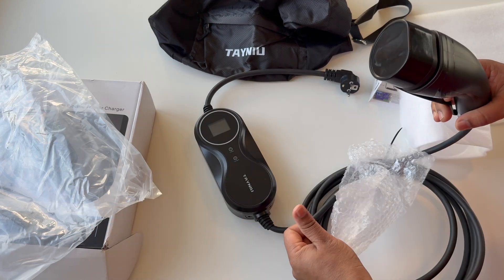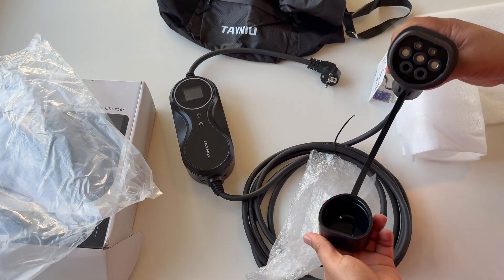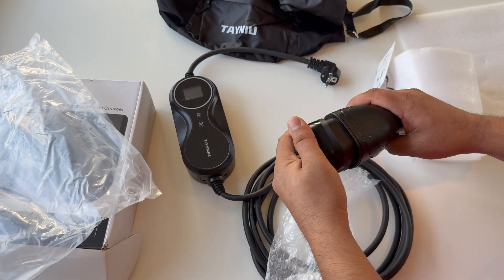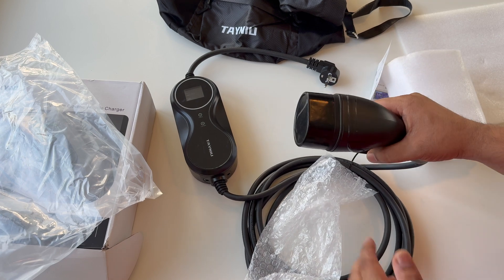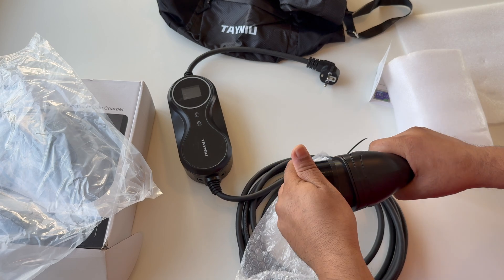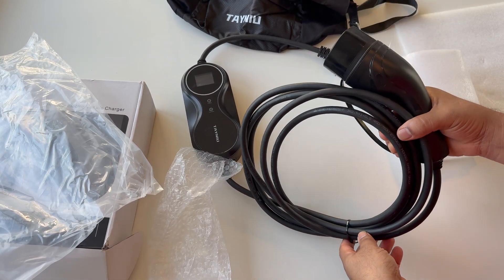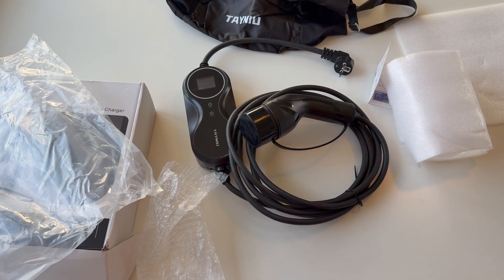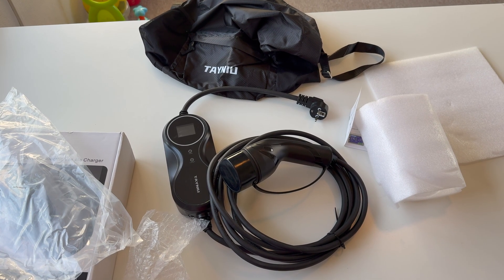I have the Tesla Model 3, so this one is compatible. Look at this — the security cap: you can just fix it like this. That is really nice. Sometimes you are keeping it outside so no water gets in. The cap quality is quite good, and apart from that a three to four meter cable is included.